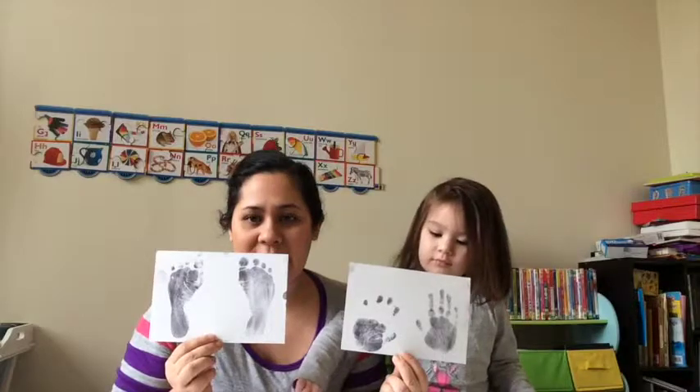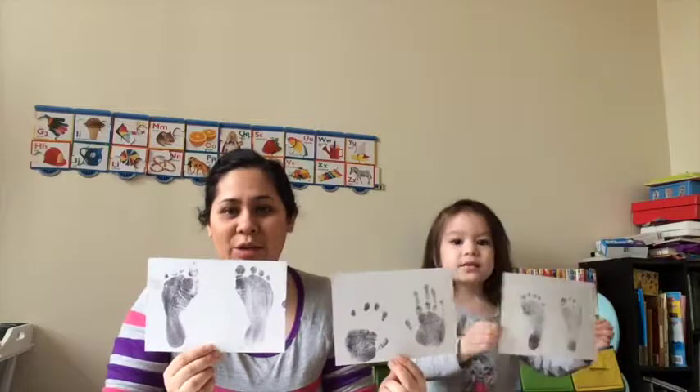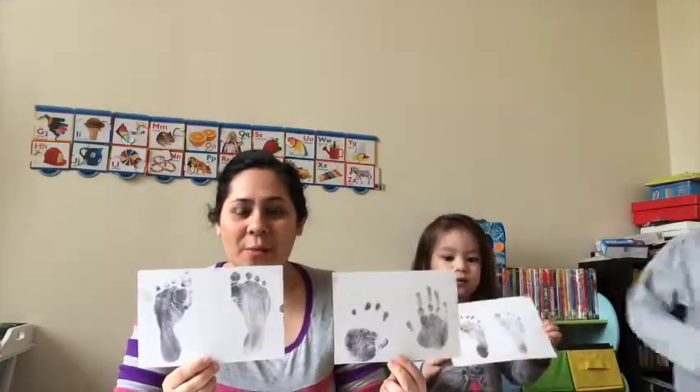Now, we are going to send these prints back to Rose at Tiny Touch and she is going to turn them into a special piece of jewellery. So stay tuned for part 2 of our review.